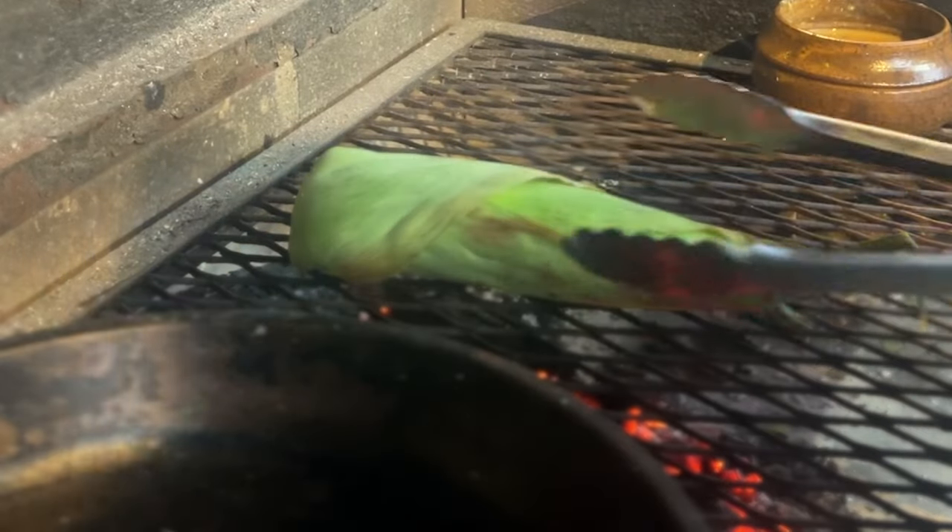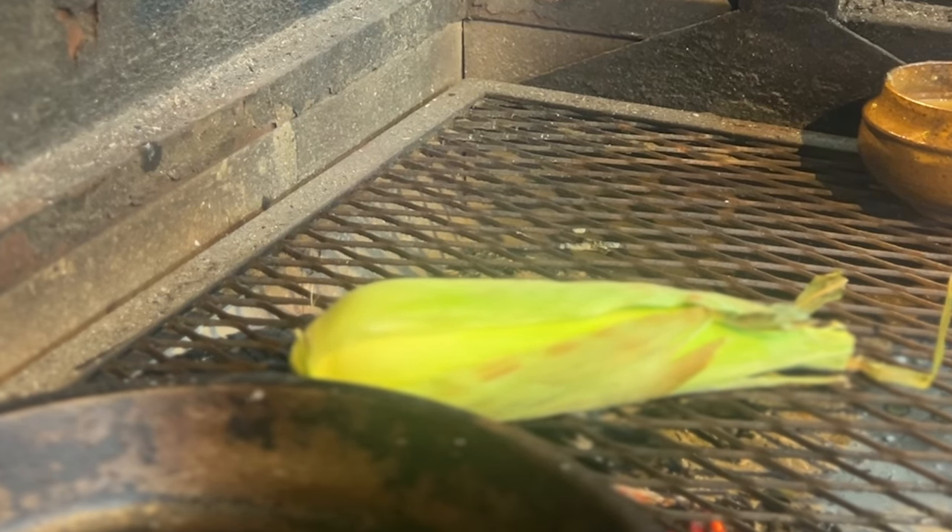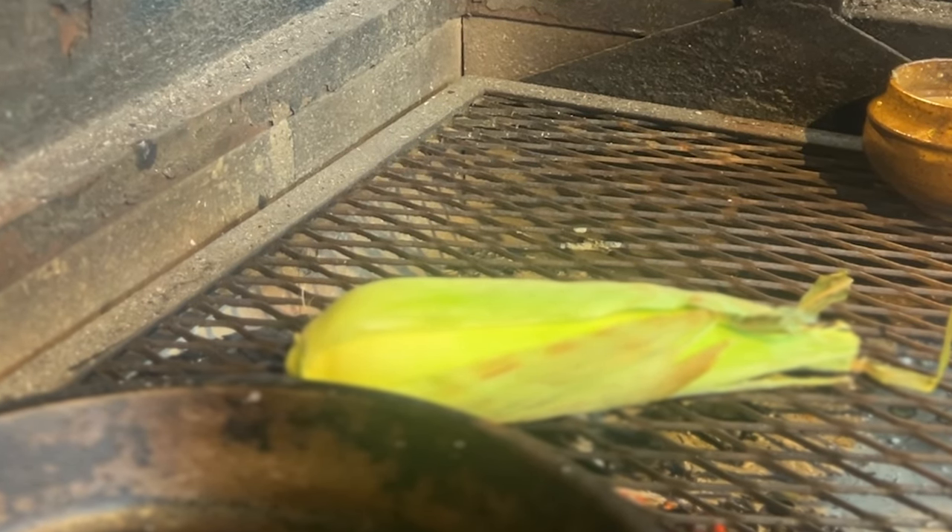Just got some corn on straight over the fire inside the husk. I find if you leave the corn in the husk it just steams the corn beautifully and cooks it to perfection.